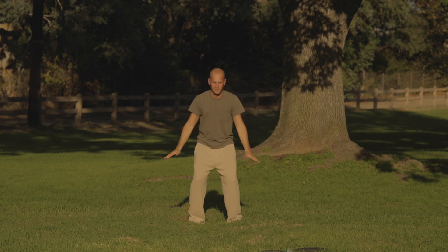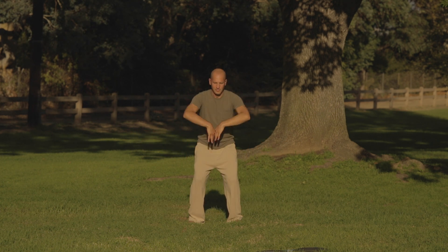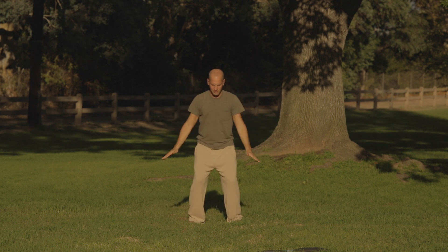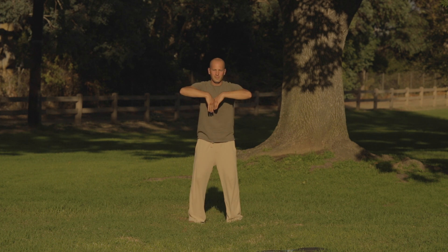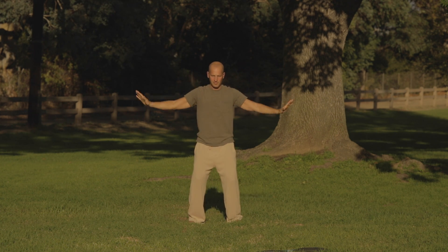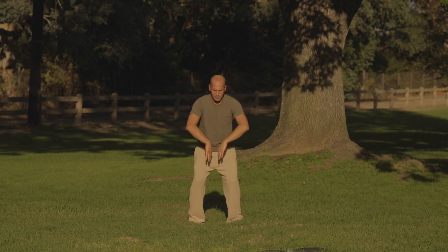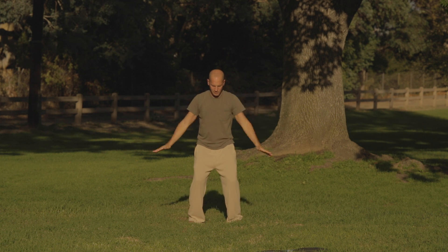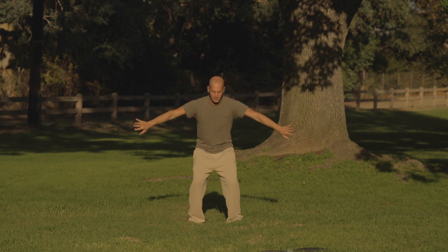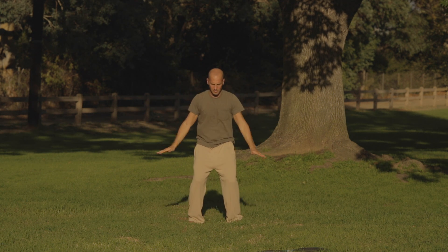Exhale down. Inhale, exhale. Inhale, long exhale — palms together. Take a long, slow exhalation. This is great for opening up your lungs, your knees, your low back, bringing some fluidity and rhythm into your motion and movements.